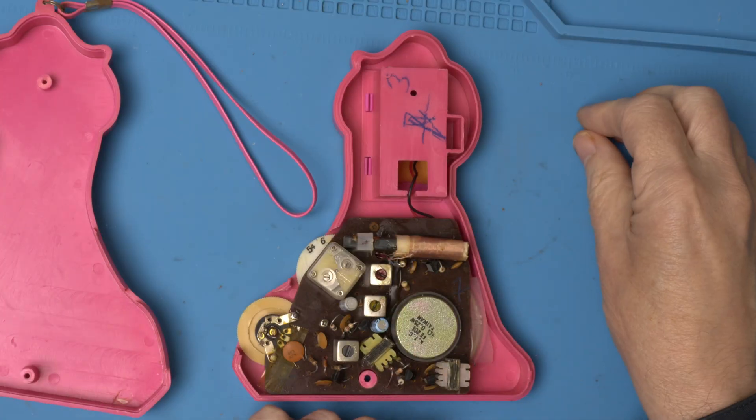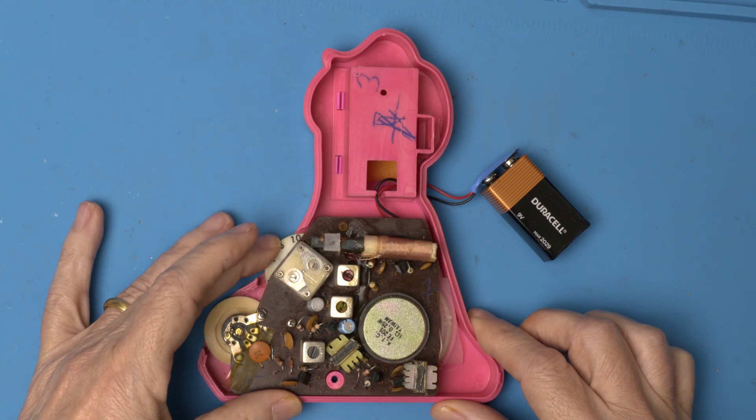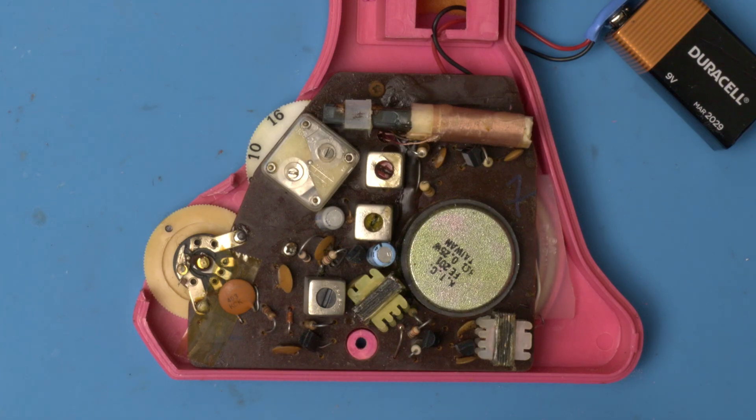And there it is. Let's give it some power. So it's working. I see five transistors and two electrolytics. Looks like they saved money by using an old design made dirt cheap by falling component prices. By 1980 transistors were pretty inexpensive.